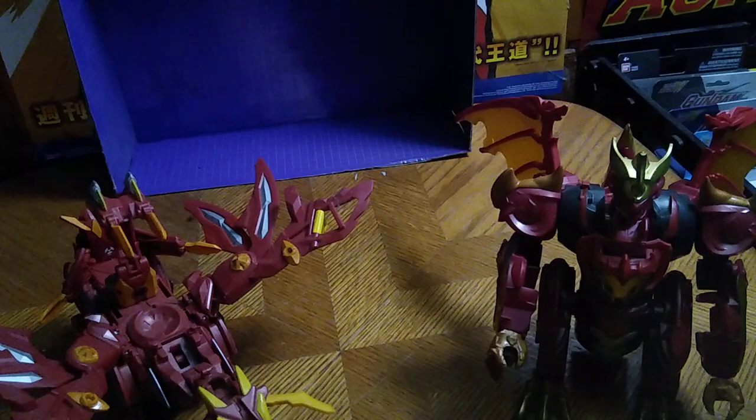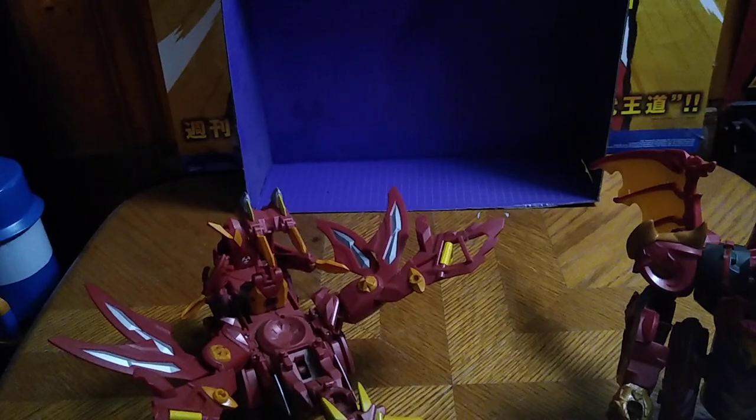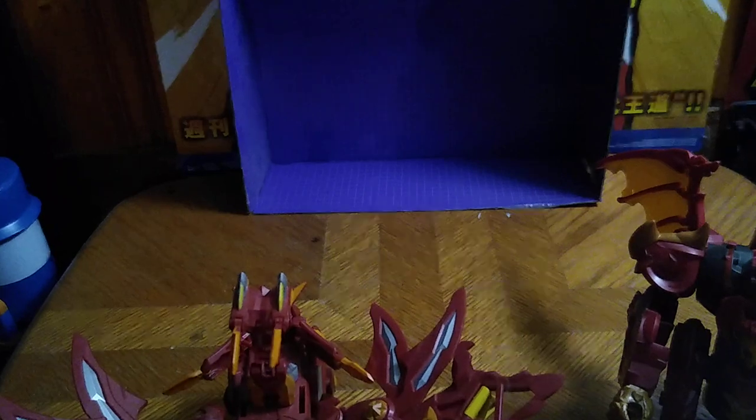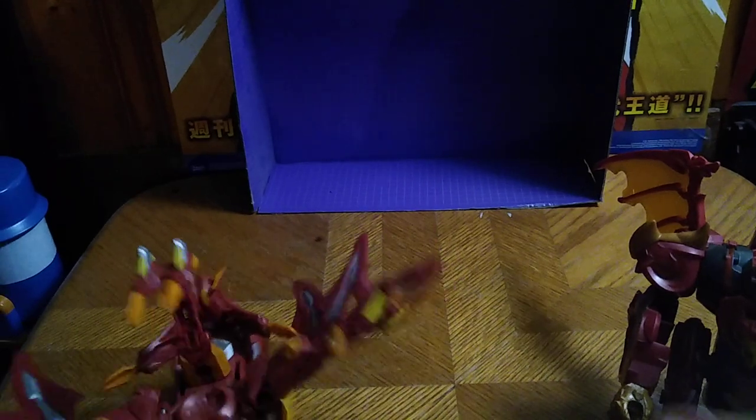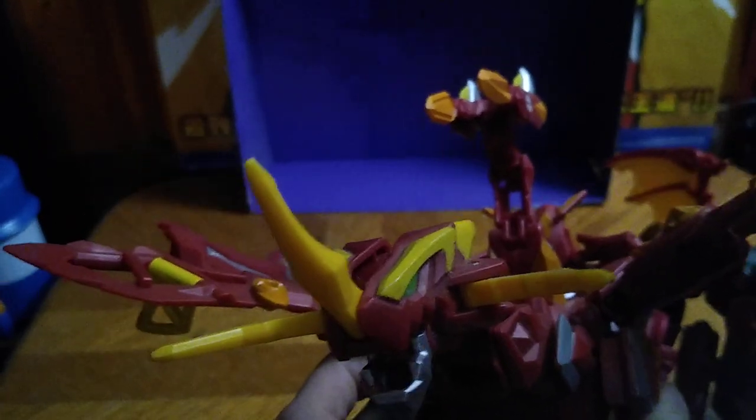This is from Bakugan Battle Planet or Bakugan Armored Alliance — I don't know which particular Dragonoid this is. Now we're gonna look at a Bakugan figure from one of the Bakugan series, and this is one I do know: it's Dragonoid Colossus. Yeah, this is a good looking figure.